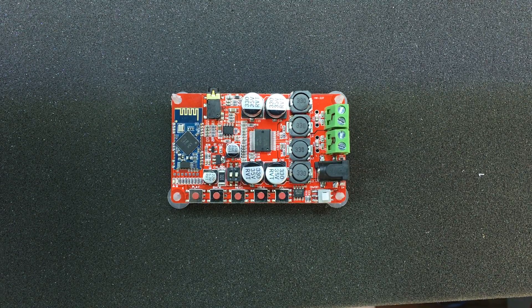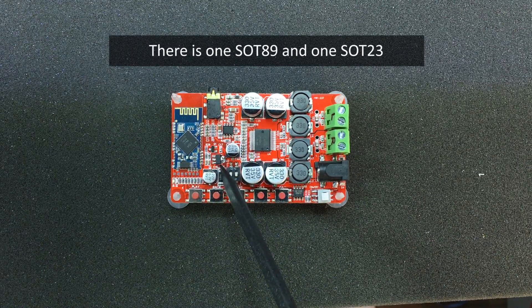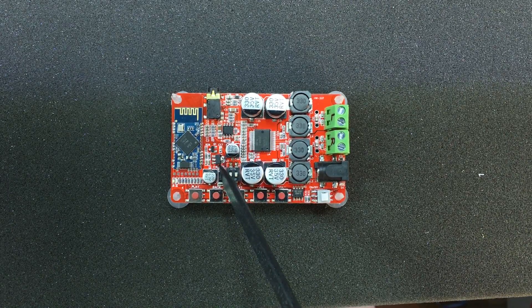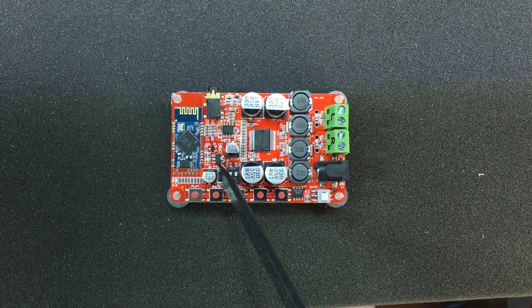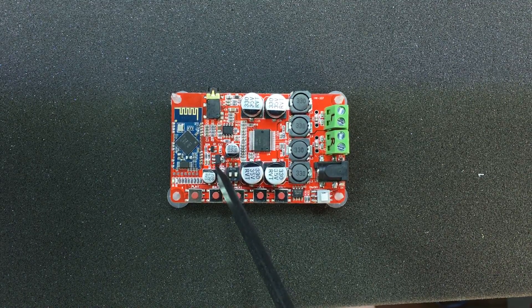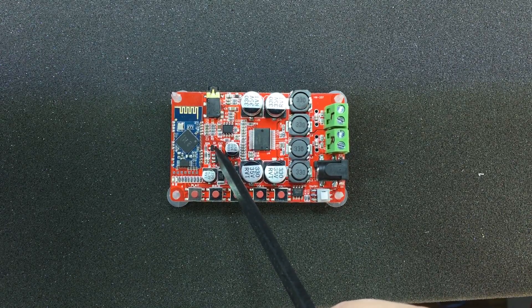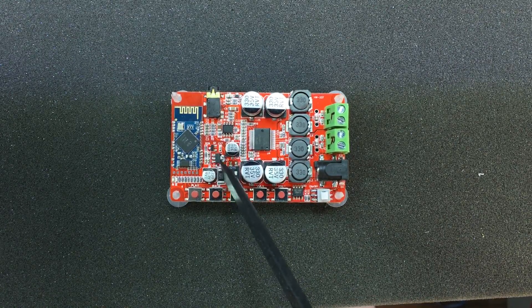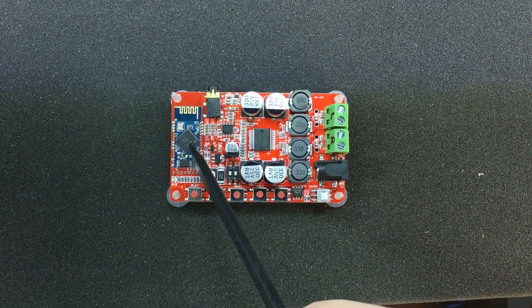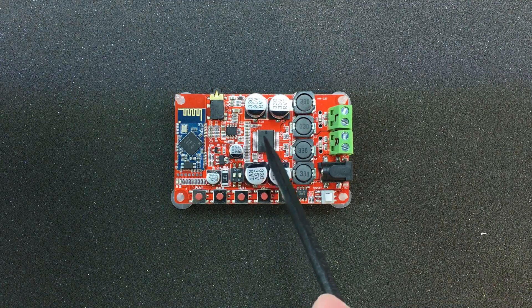We also see what looks like a couple of small voltage regulators in SOT89 packages. I like the SOT89 package because it's small but also provides decent power dissipation capability for its size. It's probably a 5V regulator, and maybe the second one is a 3.3V or it's just a MOSFET — they're used to supply power most likely to the Bluetooth module.